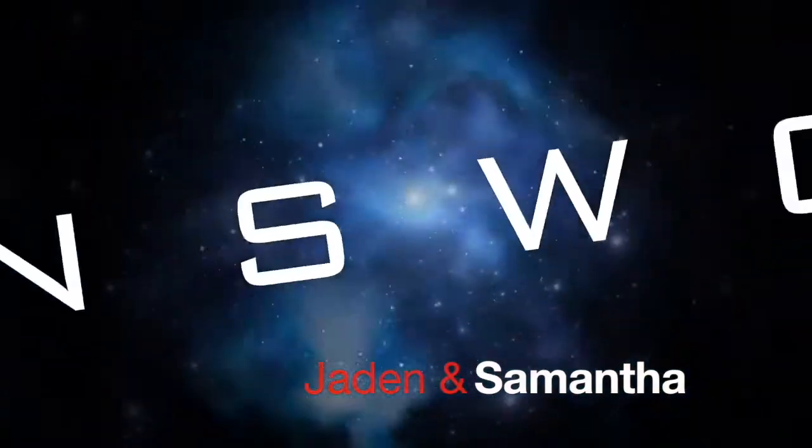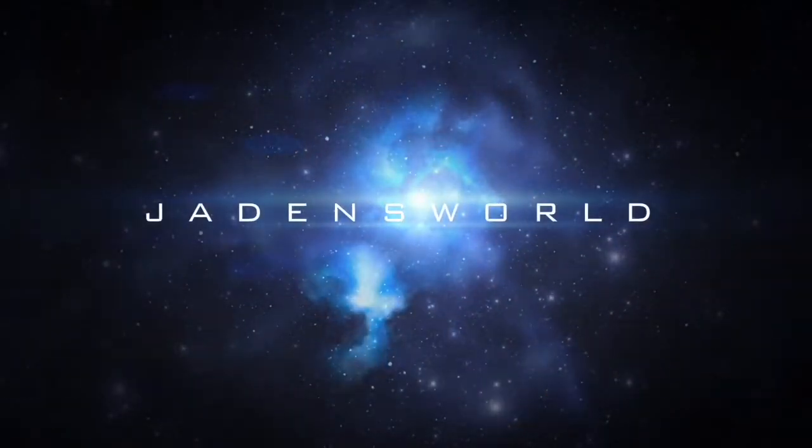Hi guys, welcome to Jaden's World. It's me, Jaden. And it's me, Samantha.